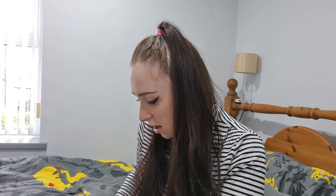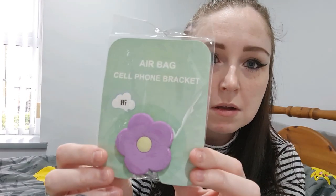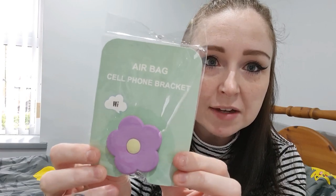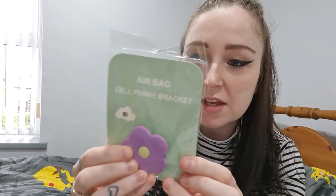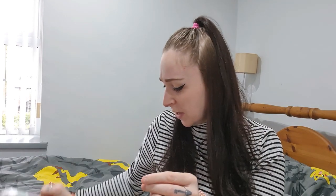We've got more worms — I'm going to try not to get them on the floor. I've got a pop socket! It's called a cell phone airbag cell phone bracket, but it's a pop socket. How cool is that — that's the coolest thing ever. So that's the first thing.